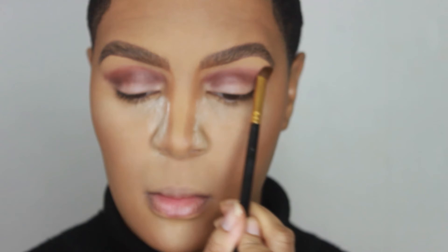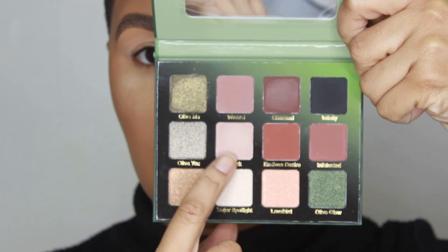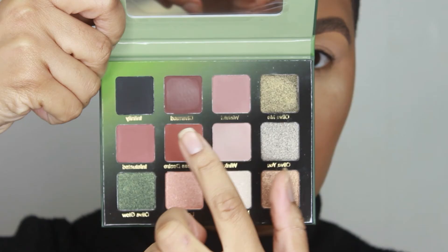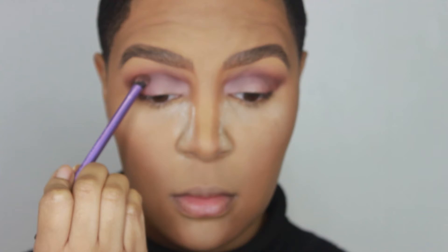I'll be using the Anastasia blending brush to further blend out the two shades. Then I'm going straight in with the Wink shade from the eyeshadow palette, pressing it on the entire lid area using the BH Cosmetics Shader Brush. After that, I'm going back in with Charm to warm up the eye area and deepen my contour along the cut crease and the outer part of my eye.